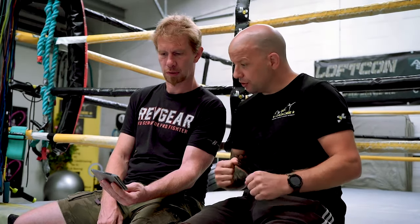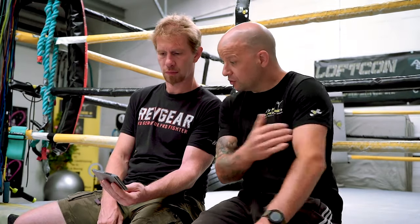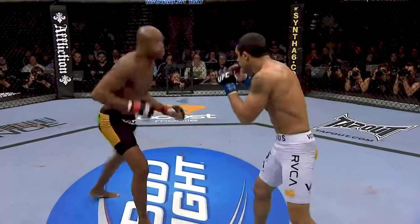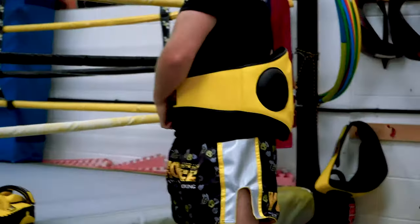We're kind of baiting each other into attacks, which leads into Anderson Silva's head movement — the kind of lean back defense. There he goes, he's out. So, shall we get some proper kit on and give this a roll, show us how to do it.